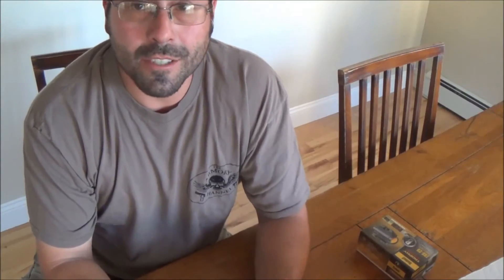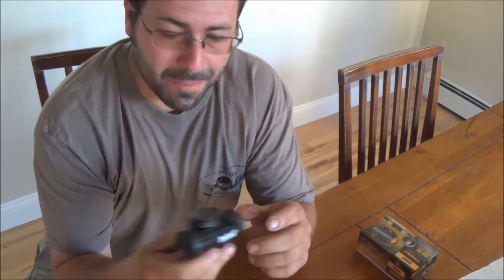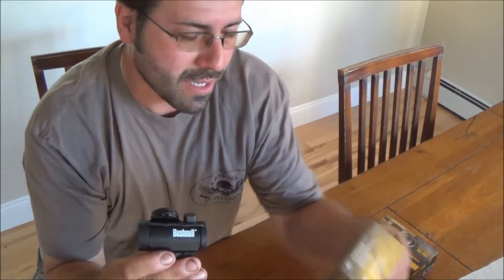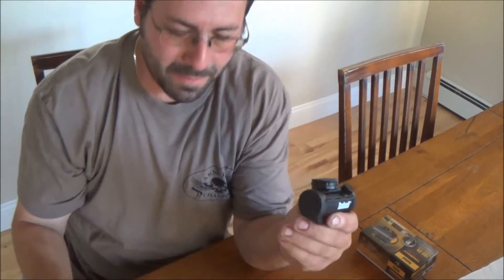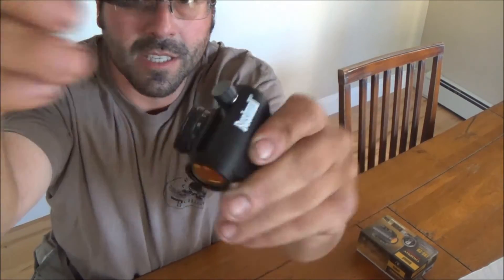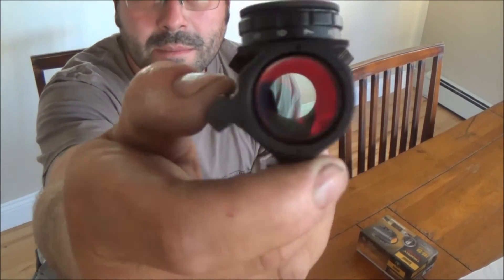Sorry about that guys. For some strange reason I never looked to see how much memory I had on my camera, so the camera shut off. Anyway, here is the Bushnell TR25. Like I showed you, it came with all that stuff. And we also have some covers on it.